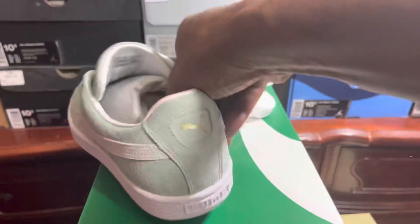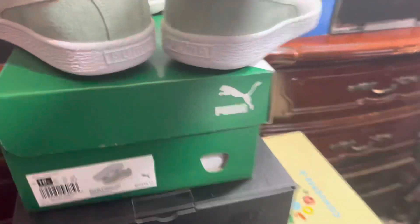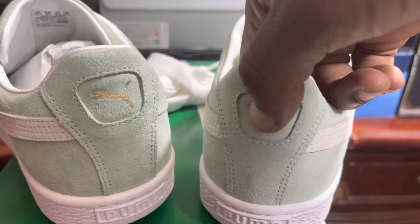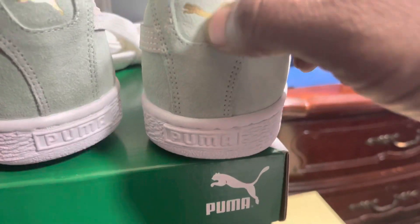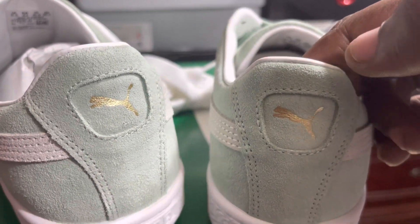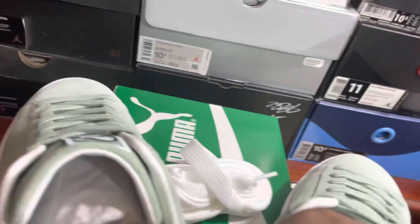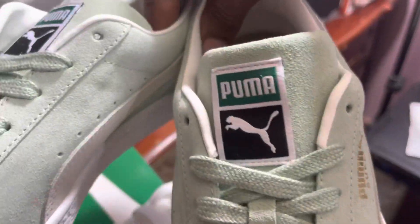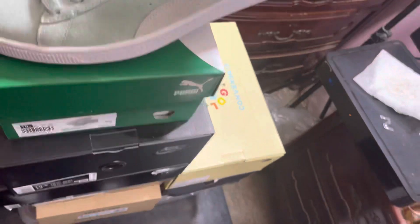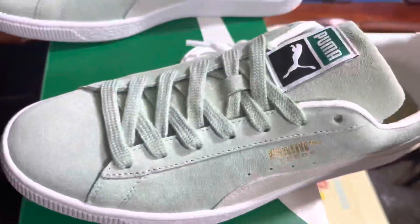You got that tight look on the front, and then on the missile that type right there — two different looks. That's Puma in the back. Then you got the cat logo up on here — you don't feel it because it's embedded in the suede. And on the tongue, that actually looks dope.